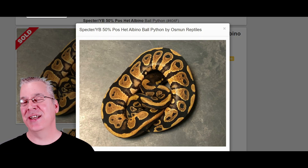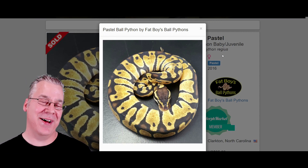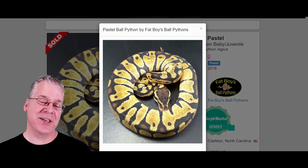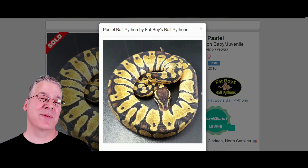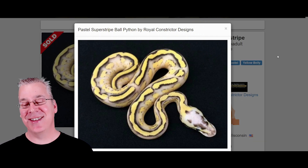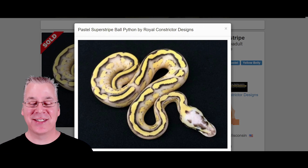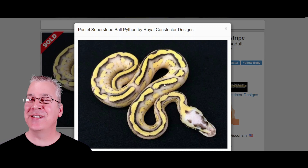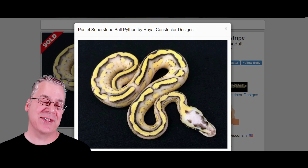I want to go through some base morphs and add them to the super stripe so you can see the potential. Starting with the pastel — it's probably the bread and butter of ball pythons, really inexpensive. Essentially what pastel does is reduce the pattern and bring out a lot of yellow. This is what happens when you take pastel and work it into the super stripe — take a look at this crazy snake. That is really wild; it's probably one of the most amazing pastel super stripes I've ever seen.